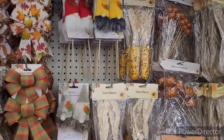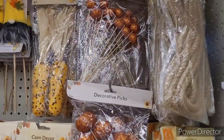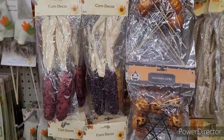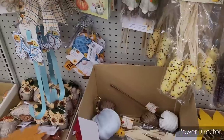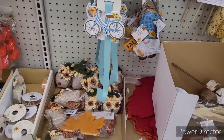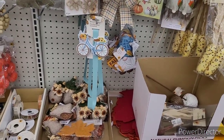So over here is some of their little fall items. I like that beige mesh tube. There's the pumpkins and corn, there's the gnomes. Oh, there's the little bicycle wreath hanger. Now where the rest of them at? Because they're supposed to have some more designs.